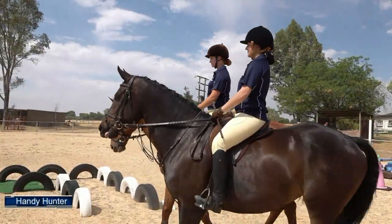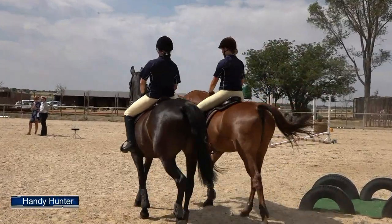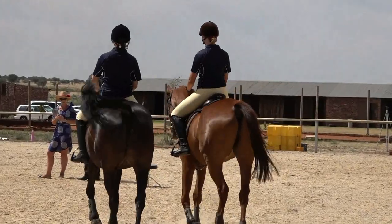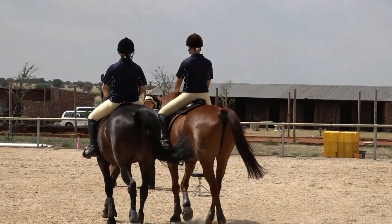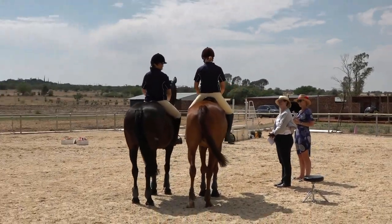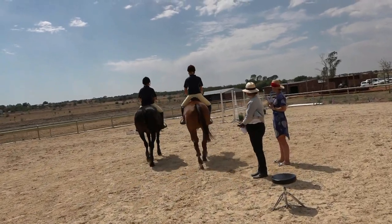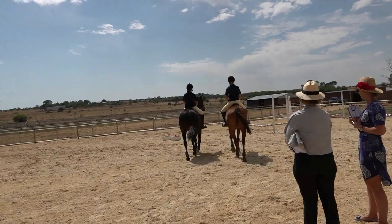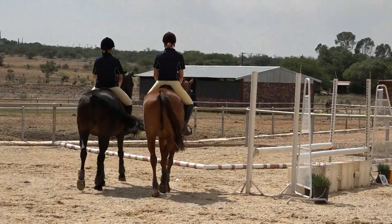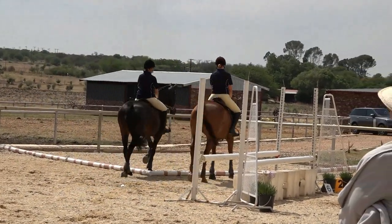The first team enters the arena and goes to introduce themselves to the judge. Here you can see two girls in blue t-shirts — it is not necessary for them to wear jackets. The judge and scribe both need to watch carefully to ensure the second rider left in the box does not step out while the first one is doing the test, as stepping out will also incur five penalties.